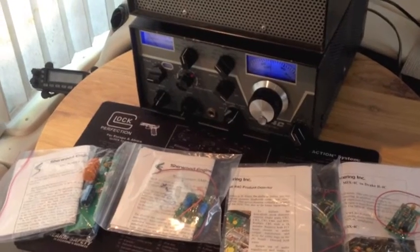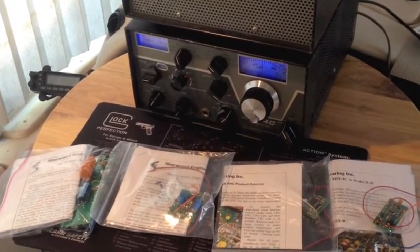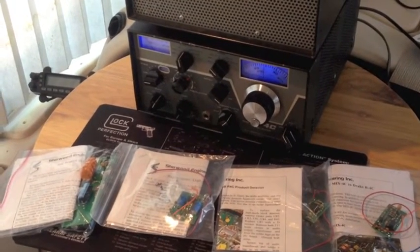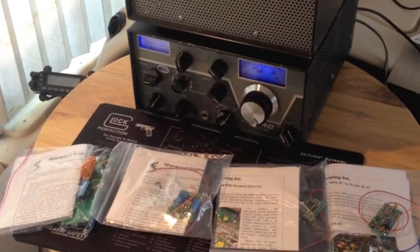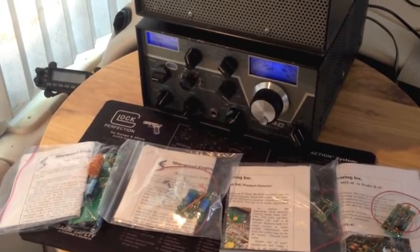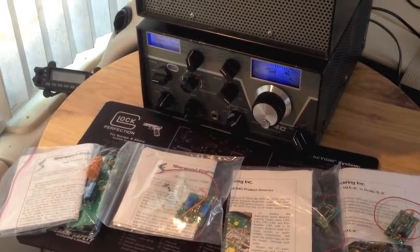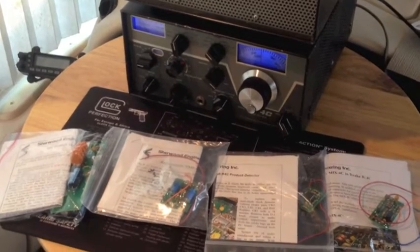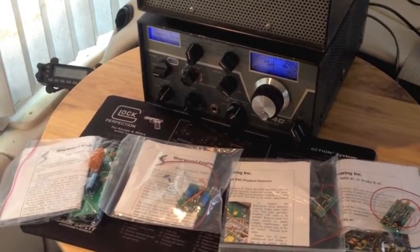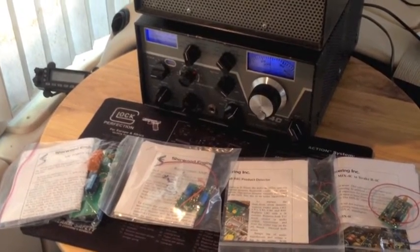This is my R4C — I got it on eBay, had to do a little work to get it to fly. I had issues with the power supply, the caps, the can caps, which I replaced already with the Hayseed Hamfest set they make for this radio. It looks really good. I've already replaced the lights with LEDs — nice and pretty there.